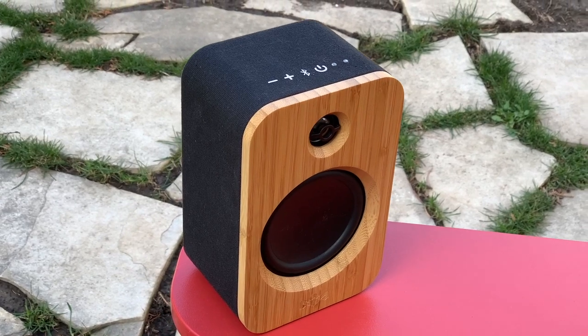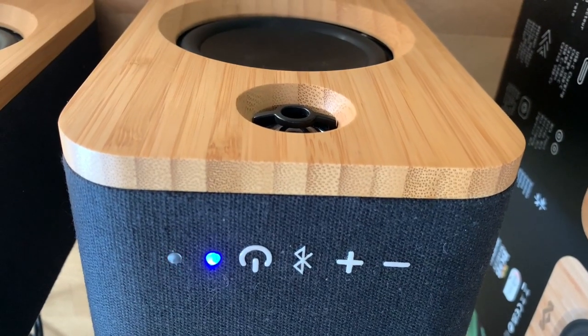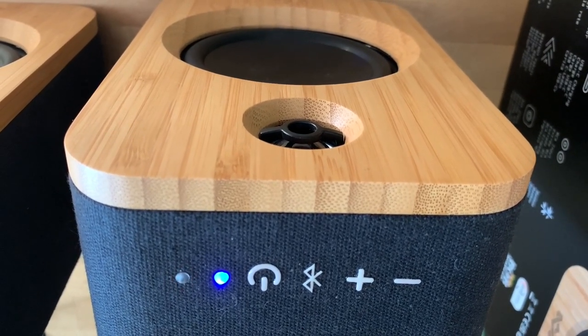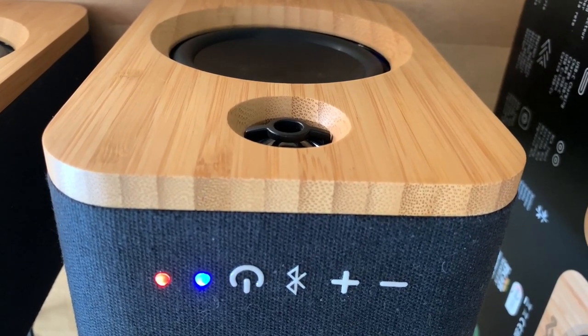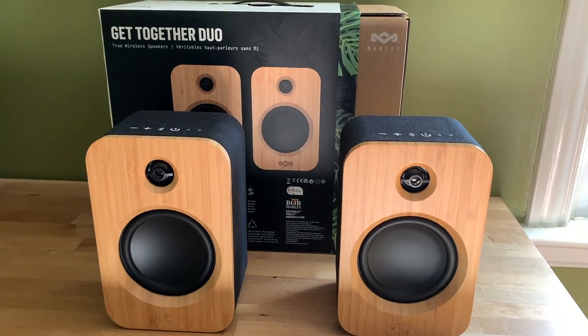The one downside of the battery is this: run the battery down, and if you attempt to play music on that speaker or in stereo, you'll hear a warning repeated every few minutes until the battery is charged back past the critical stage — 'Battery is near empty, time to recharge.' But that's a small price to pay for the flexibility these unique bookshelf speakers offer.